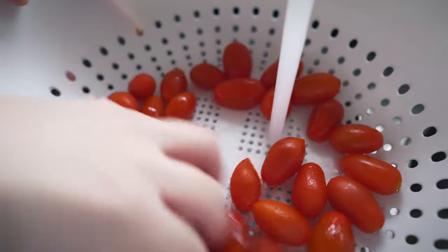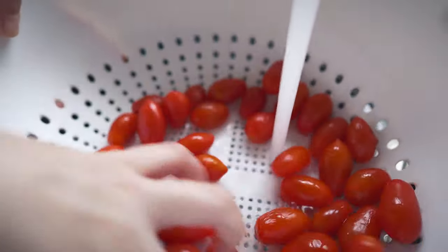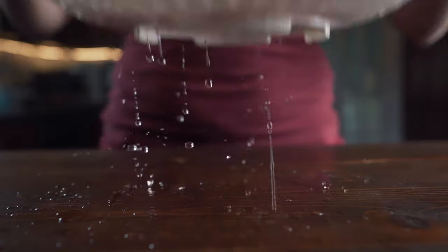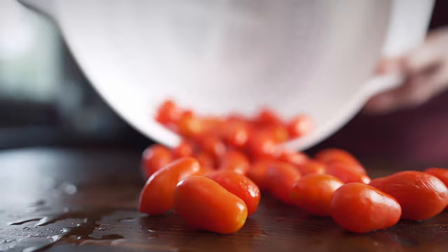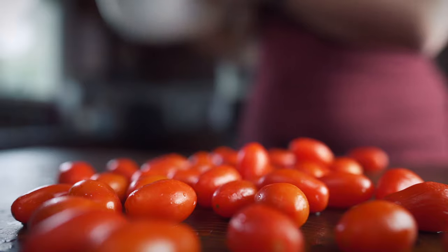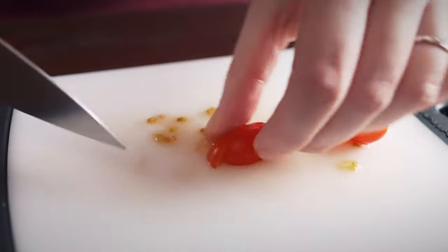First thing we're adding to our guacamole are tomatoes. You can really use any kind of tomato you want, but I prefer to use cherry tomatoes because they have less goo — they're not so juicy, so your guacamole is not going to get as watery. You don't have to get rid of all the seeds and juice in the middle. I find that they just work better. Personal preference.